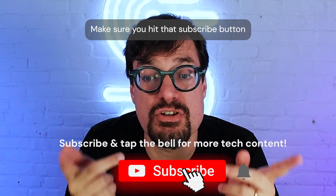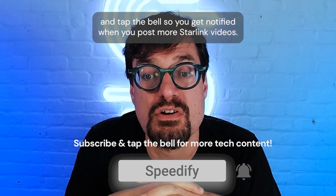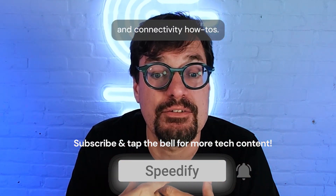If you haven't already, make sure you hit that subscribe button and tap the bell so you get notified when we post more Starlink videos and connectivity how-to guides.